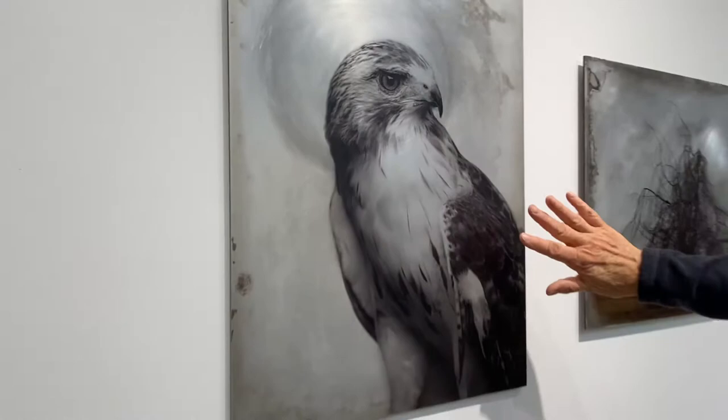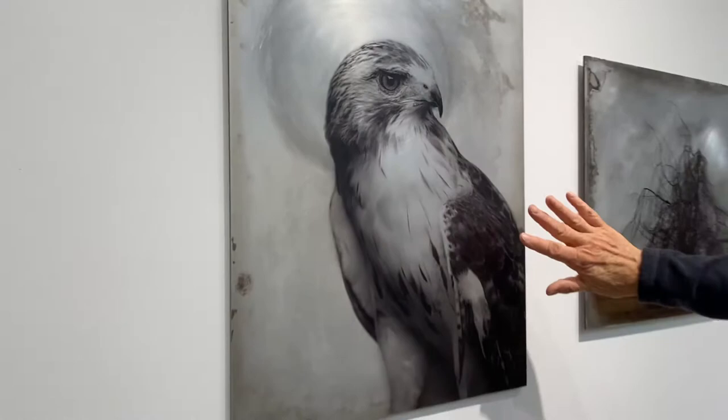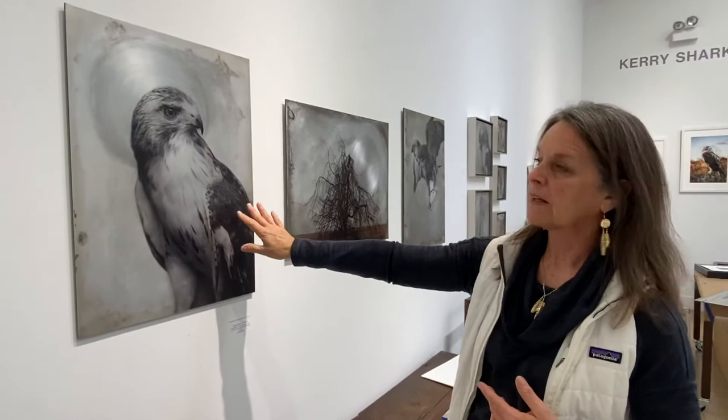So the image of the bird is the only part of the photograph. When I work with these things, I'll actually photograph the aluminum panel and bring it into Photoshop and look at it with my images. So I line up how I would like the image to be on the aluminum, and then I drop the aluminum out of the picture, just print the bird in this case, and that's what's on the film and what gets transferred to the aluminum.